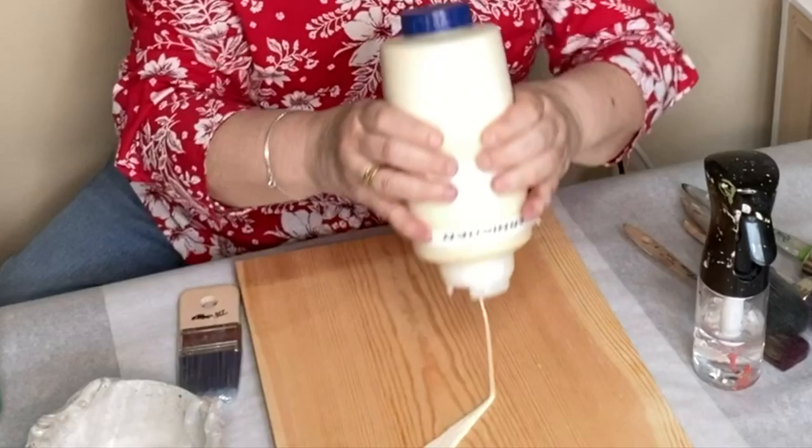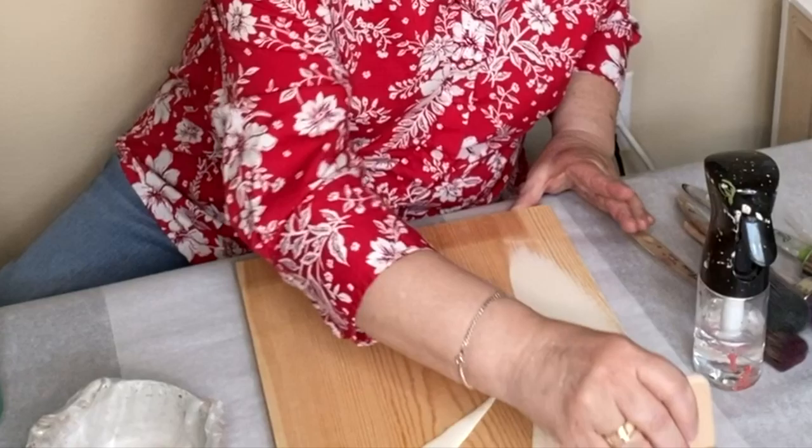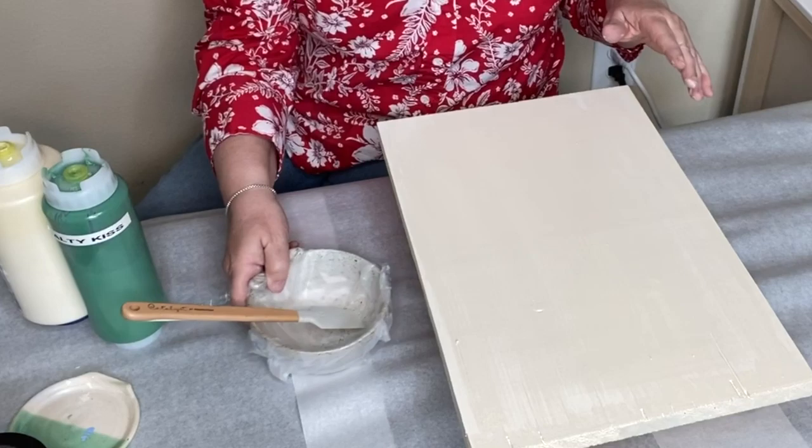The first thing I'm going to do is put down just a base coat, and then we'll do the blending layer on top of that. While our base coat is drying, the next thing we're going to do is mix our intermediate color.